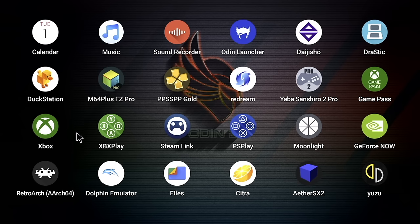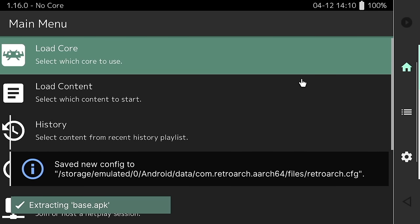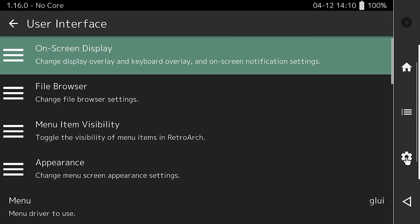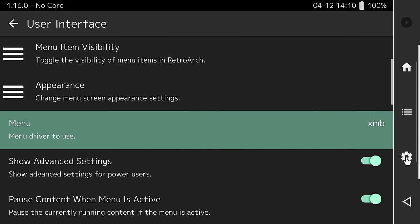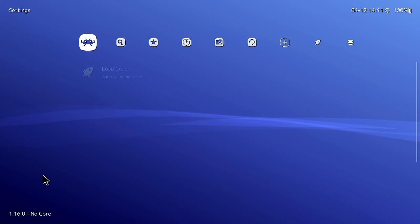RetroArch is important because it has many different systems within one — all your classic systems like Nintendo and Super Nintendo will be played within it. Open it up, allow the permissions, and let it extract the base APK. Once done, go into Settings > User Interface > Menu, and change the interface from GLUI to XMB. Close the app and reopen it — the XMB interface is similar to the PSP or PlayStation 3 and works much better for tutorials.